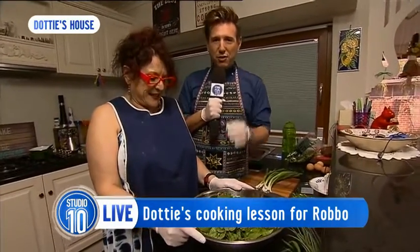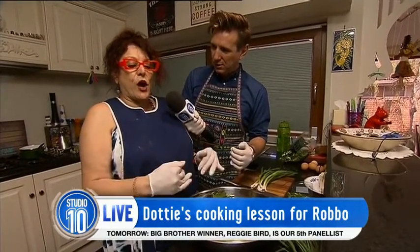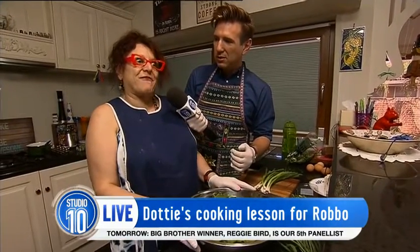Obviously a very traditional Greek dish, and we are in your kitchen. Now, this is your own kind of recipe, isn't it? A lot of people won't do it the way I do it — they use filo pastry, but it's much nicer with the puff pastry. Well, they're going to do it the way Dottie does it from now. Let's do it!